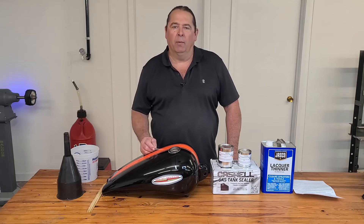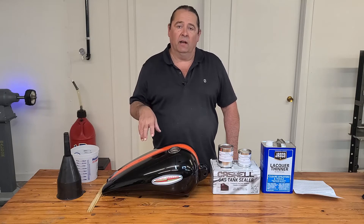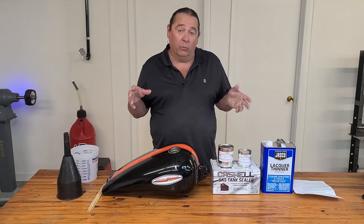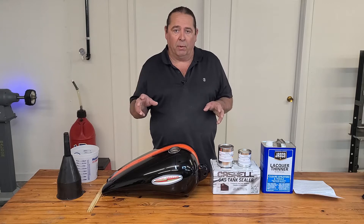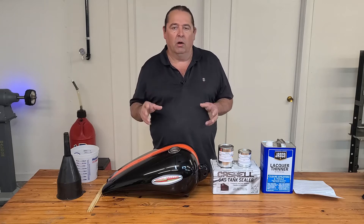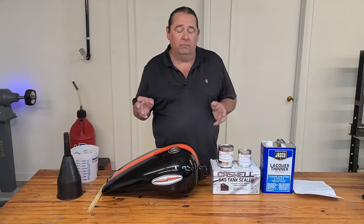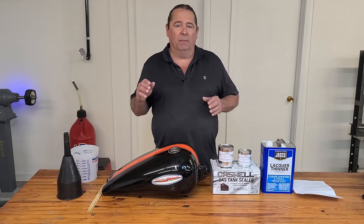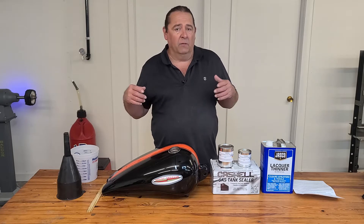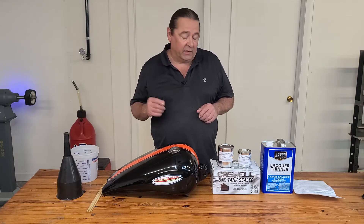Hello everybody, welcome back to CycleFab, I'm Larry. Today I'm going to finally coat the inside of this tank with Caswell, an epoxy coating product that I've been wanting to use for a while. I'm very fond of epoxy — the way the chemical bonds are, it's a chain molecule, I know that it's strong. I have used tank sealers in the past; they weren't epoxy and I didn't have very good luck with those. So let's get into it.